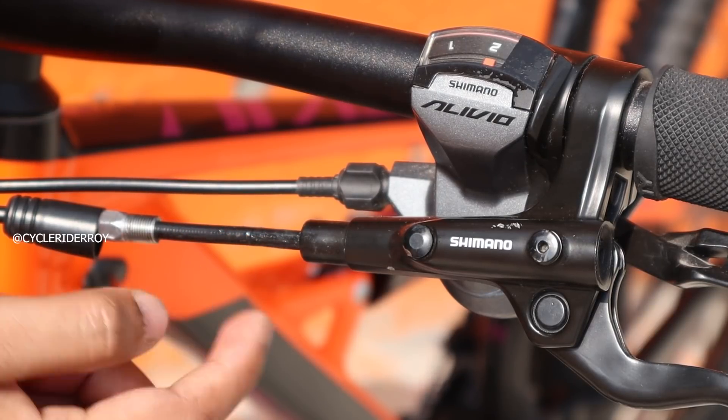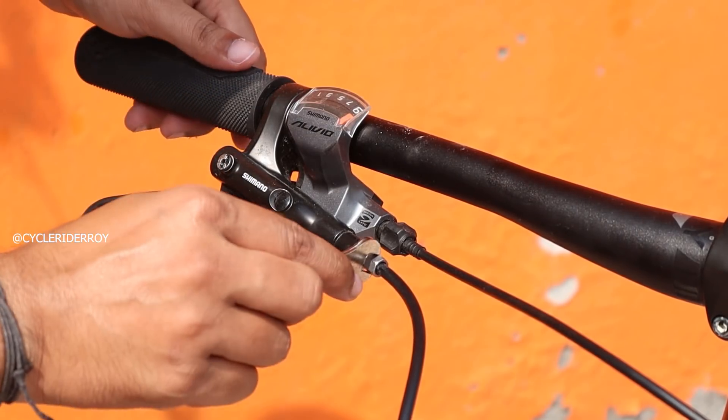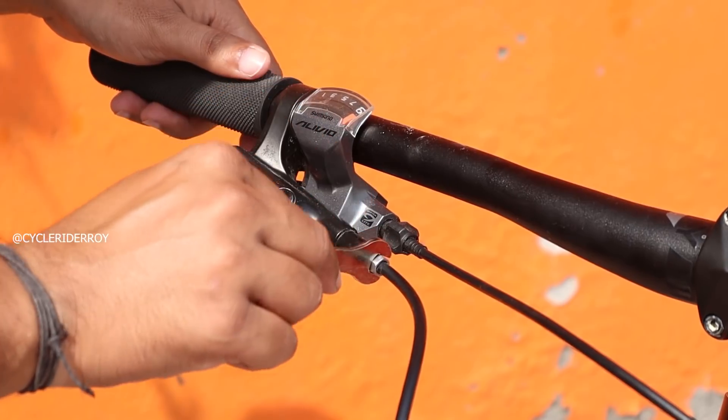Once the connecting bolt is out, do not pull the cable yet. Wait until you remove the other brake hose as well, so it will be easier to swap them. Using the same method we need to remove this connecting bolt as well and gently remove the cable.